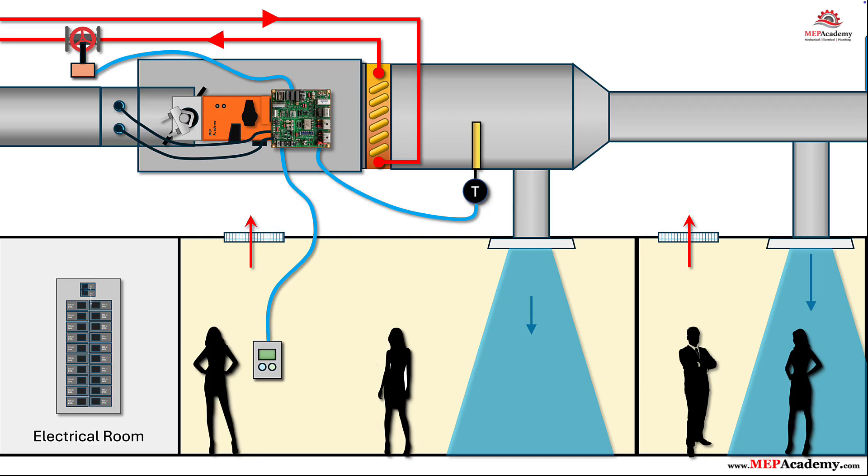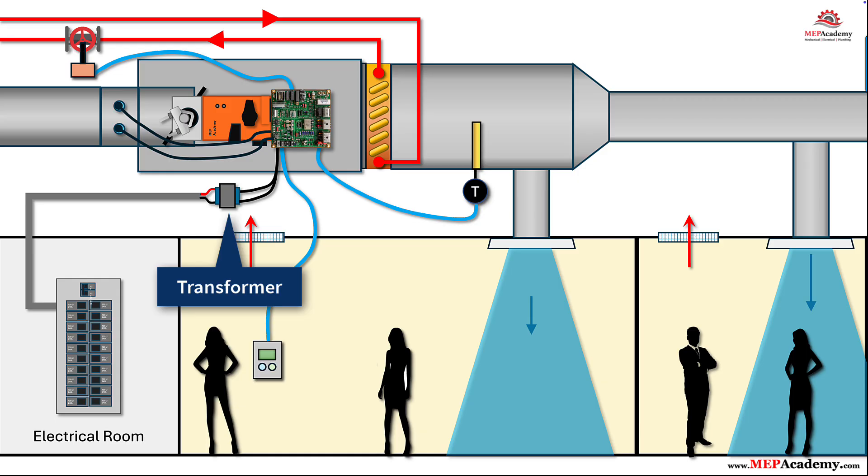Step 6: Bring in electrical power via a 24 VAC transformer. Most VAV controllers run on 24 VAC from a step-down transformer. Feed the transformer with local line voltage and add a clearly labeled service switch on the primary side. Land the 24 VAC and common at the controller. A single transformer can feed multiple boxes, but size it by total VA — controller plus actuator plus accessories per box, then add margin. Avoid daisy-chaining 24 VAC over long runs; voltage drop and nuisance resets will haunt you.